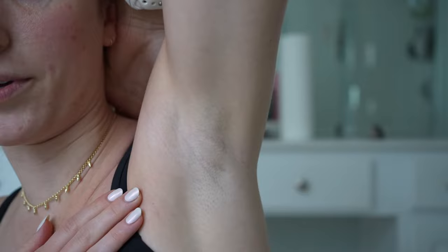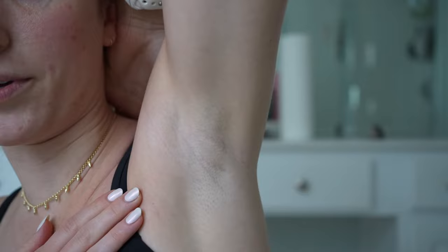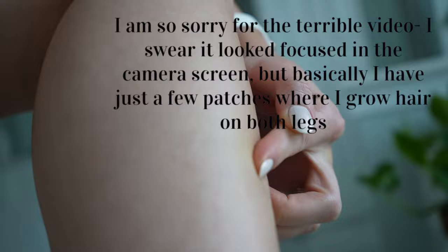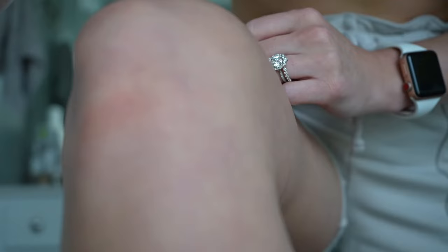Trying to show you my leg as best I can in the lighting. You can see how patchy it is — here are hairs right here. I don't even know if you can see it on camera, a little patchy right up here, but that's it. That's all the hair on my legs and it's been a week.